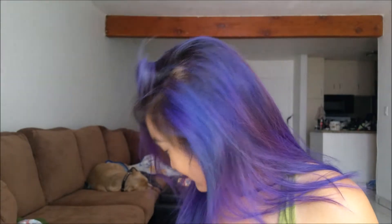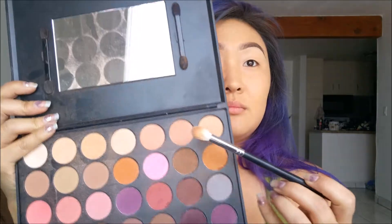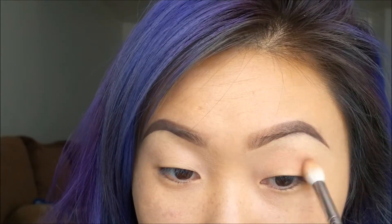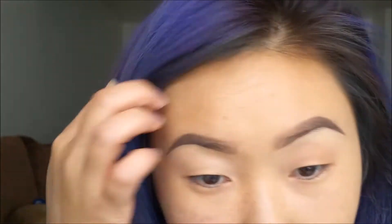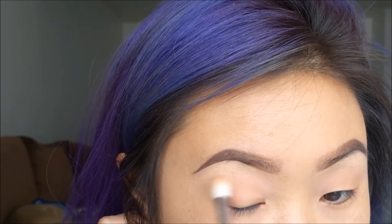Hey guys, welcome back to my channel! Today I'm just doing a simple bronzy look, so we're gonna get straight to it. Grabbing an M511 brush from Morphe, I am going into my Morphe 35O eyeshadow palette to grab this shade here for my transition. I've already primed my eyelids with some concealer while I was doing my brows, so my eyeshadow will stay all day.